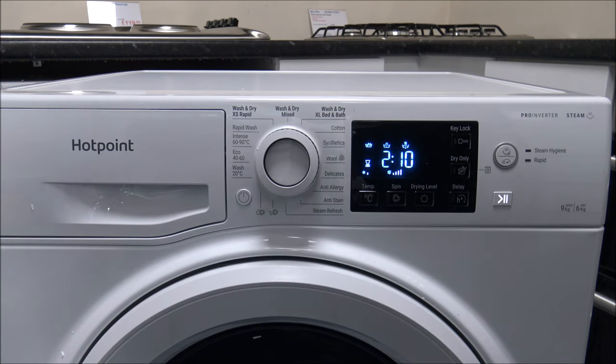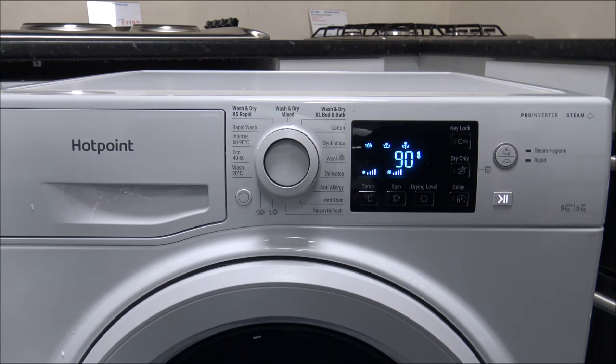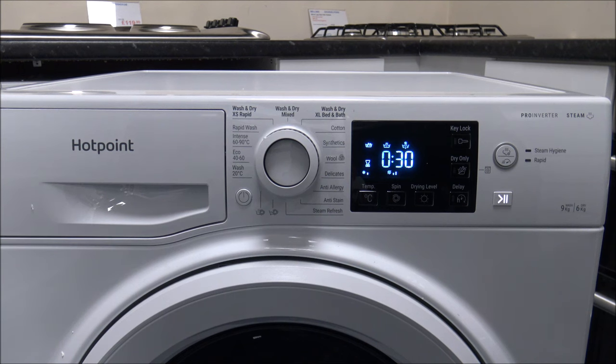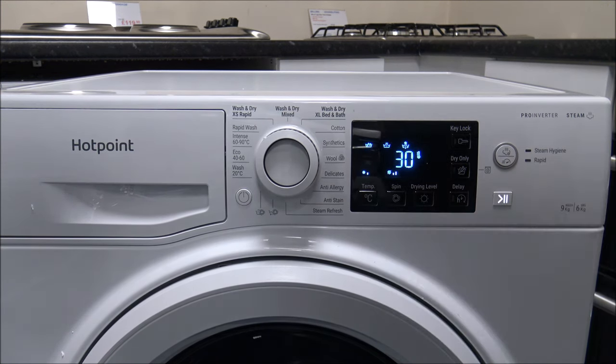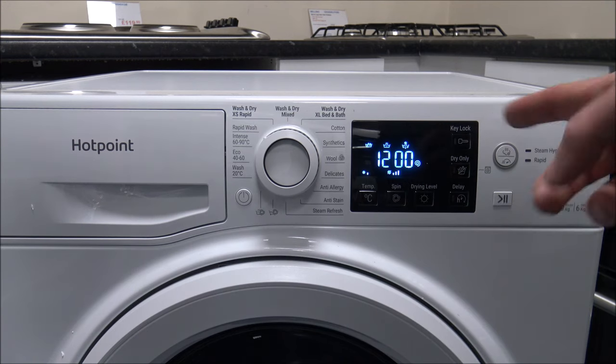The Intense 60 to 90 program — as it says, you can go up to 90 degrees, with the full 1400 spin and the full 9 kilograms capacity. That's really good if you've got kids playing football or rugby and the kits come back quite dirty. Then the last one is the Rapid Wash — that's up to 30 degrees maximum, and it only goes up to a 1200 spin, so you don't have the option to go to the full 1400.